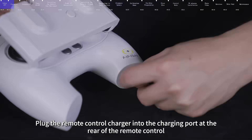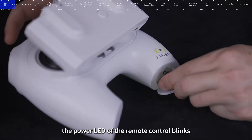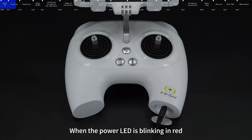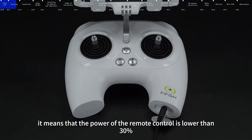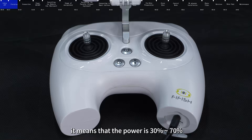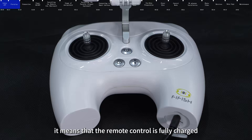Plug the remote control charger into the charging port at the rear of the remote control. The power LED of the remote control blinks. When the power LED is blinking in red, it means the power of the remote control is lower than 30%. When blinking in yellow, it means 30% to 70%. When flashing in white, it means 70% to 100%. When the power LED is always on white, it means the remote control is fully charged.